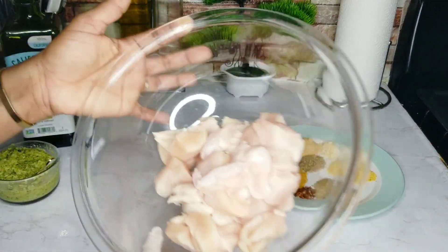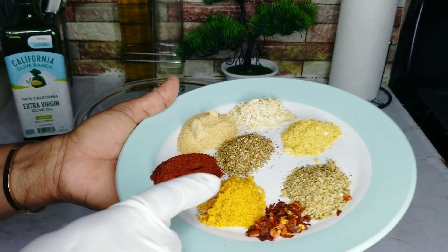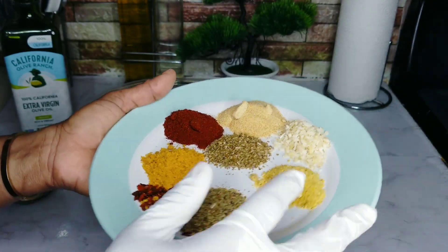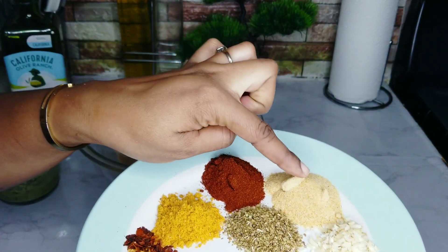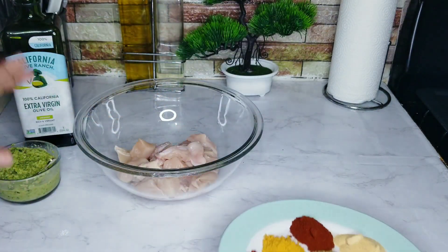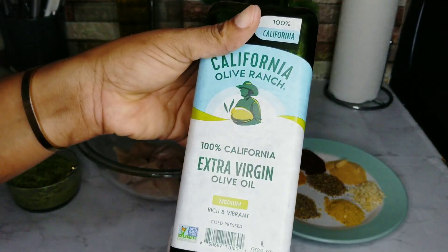The chicken is looking nice and clean. These are all the seasonings I'll be using: chicken seasoning, red pepper flakes, Mrs. Dash seasoning blend, all-purpose seasoning, onion flakes, garlic powder, oregano, paprika, and my green blend. I do have a recipe coming out for this.